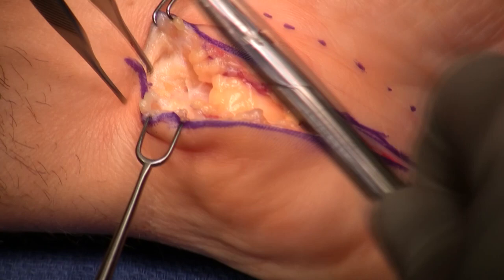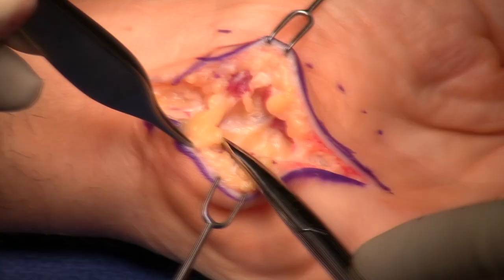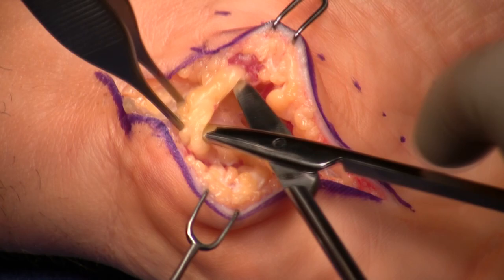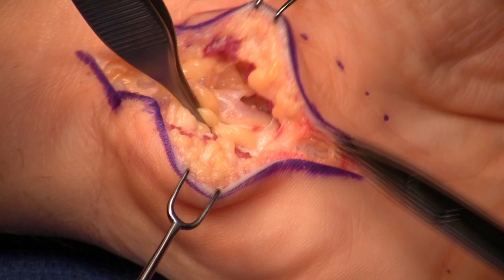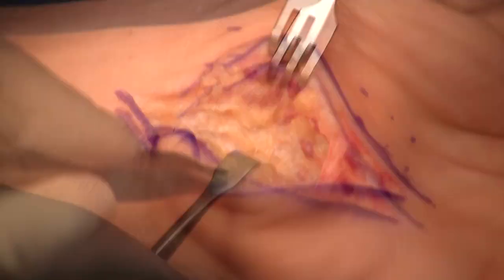A modified Brunner incision is enough to get a good release here. The next step is to sweep the neurovascular bundle medially — you don't think about anything in particular, you just move that whole neurovascular bundle medially. Small vessels are divided and everything is moved medially.